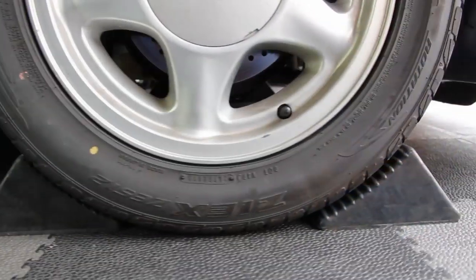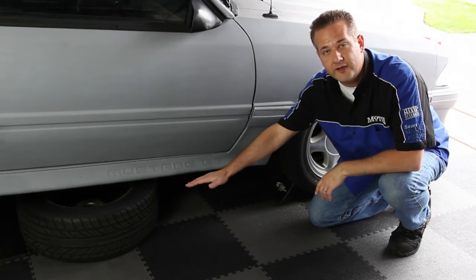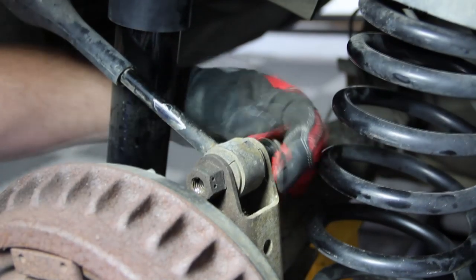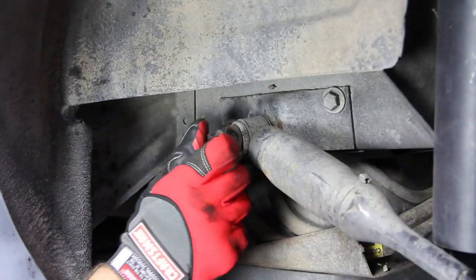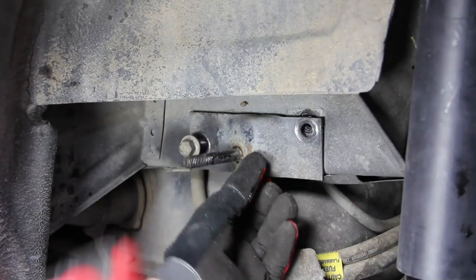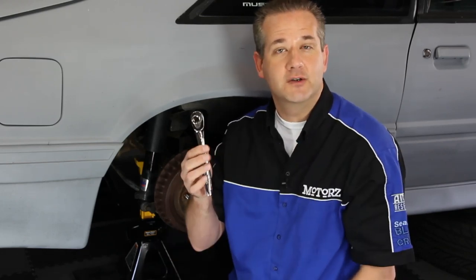Remember, before you jack up your vehicle, you want to chock your tires — we use two chocks per tire. Another safety tip is once you've removed that wheel, put it underneath the frame so if the vehicle does happen to fall, it's going to fall on that tire first. To remove your factory sway bar you've got a total of four bolts — two on each side — and for that you're going to need a 15mm box wrench and a 15mm socket.